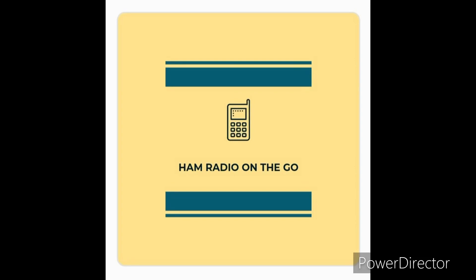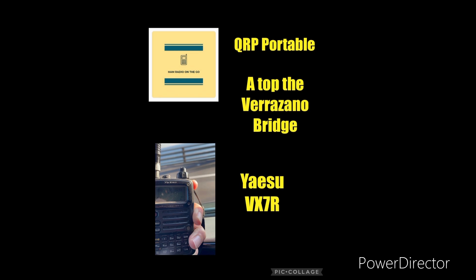Welcome back to another episode of Ham Radio On The Go. Today we are definitely out on the go, and we're going to take advantage of a free tower to do some VHF FM DXing.